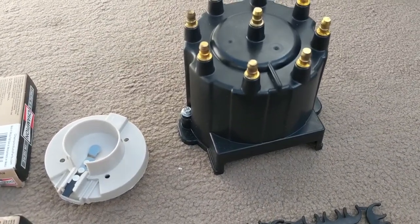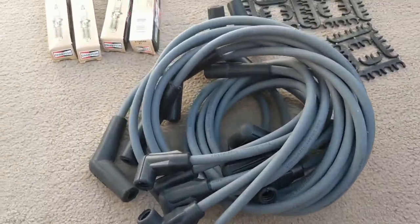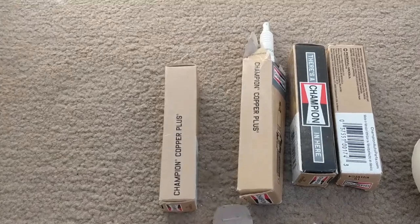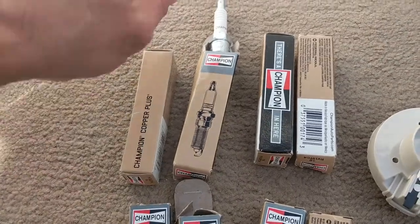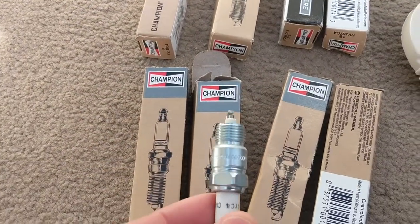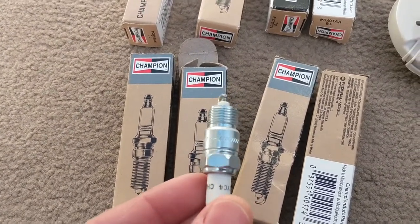Brand new Volvo Penta cap, rotor, plug wires, and on the spark plugs I prefer these on this motor — they're the correct gap and they're also the correct heat range. These will do pretty well on this motor and get us set up for a nice long service life.